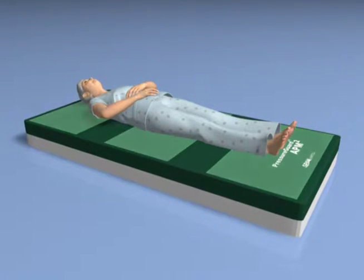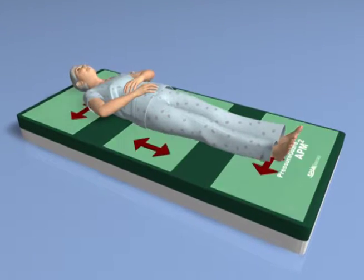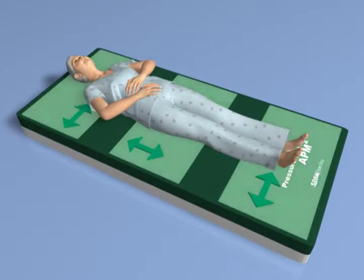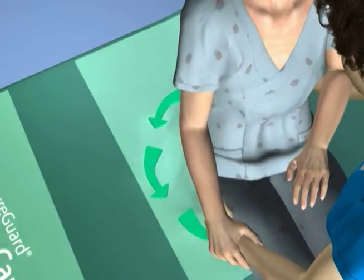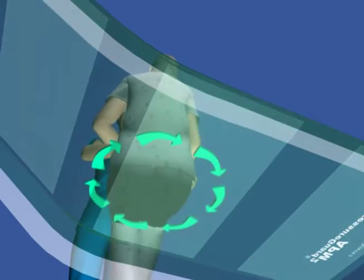Microshear — the nearly imperceptible but damaging mechanical forces caused by the subtle continuous shifting of position of an otherwise at-rest user — is also minimized by the shear transfer zone's design. Even rotational shear caused when the user is pivoted from the lying to sitting position, or vice versa, is minimized by shear transfer zone technology.